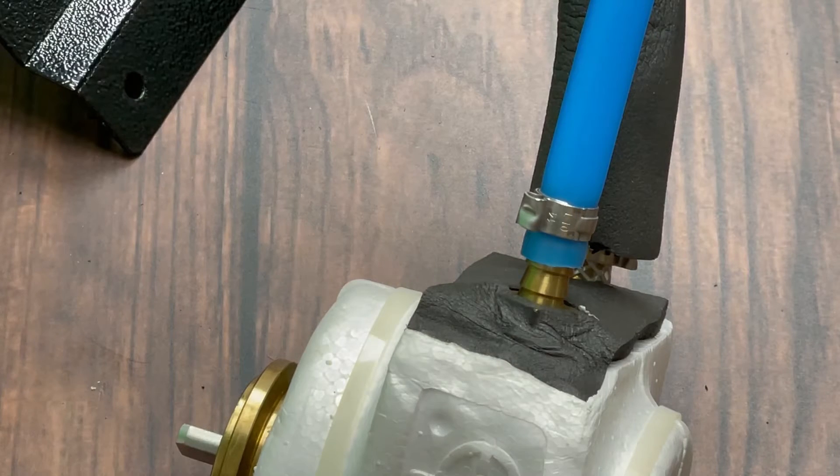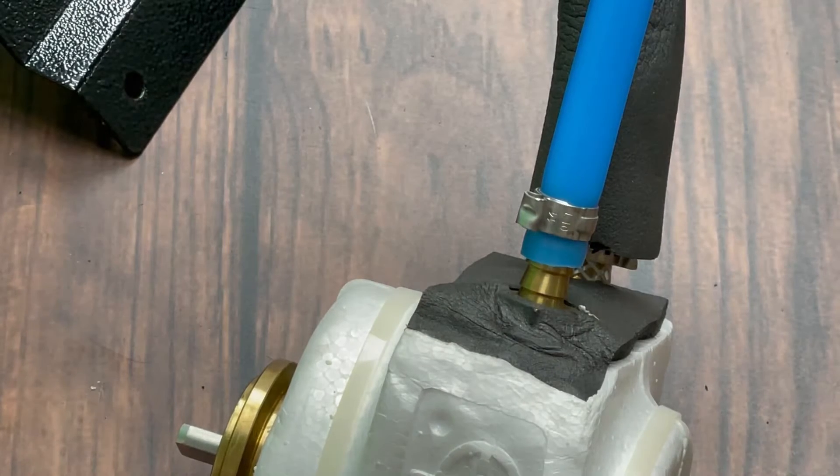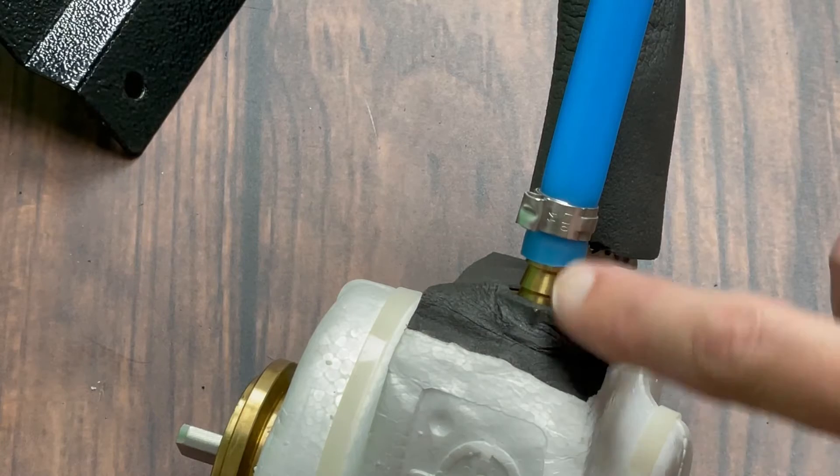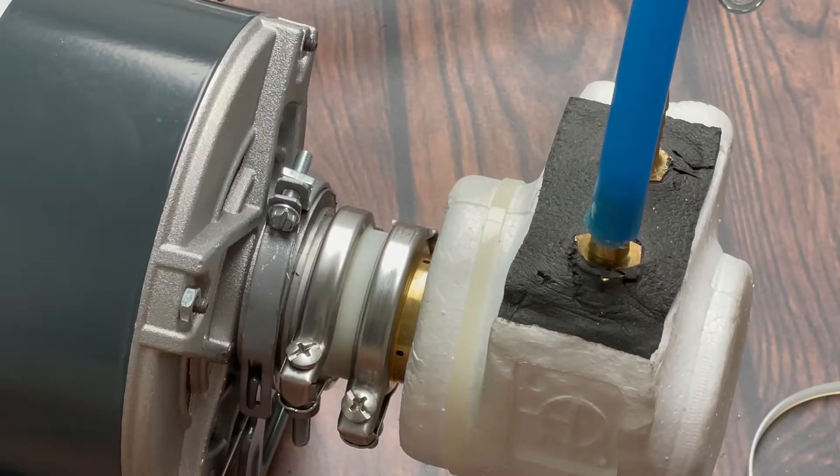It's important to note that once you loosen these connections, glycol is going to come out. If you have a bucket handy, once you are able to loosen the connectors and cut a little slit to pull this off, the glycol will dribble out or steadily pour out since you'll be on the lower side of gravity from it. Just be aware of that.